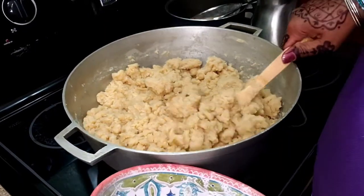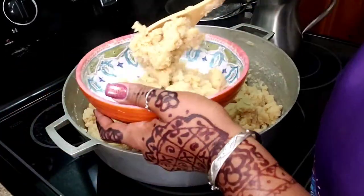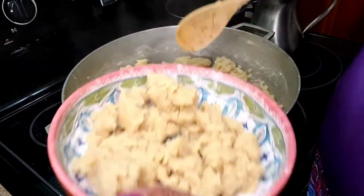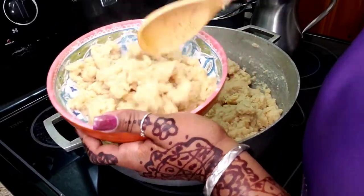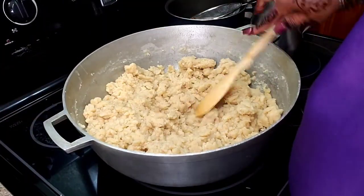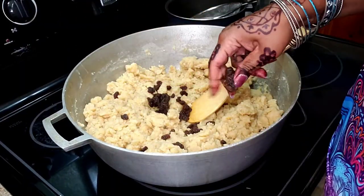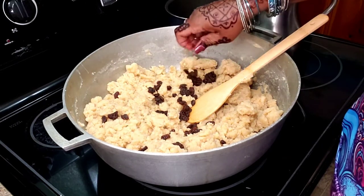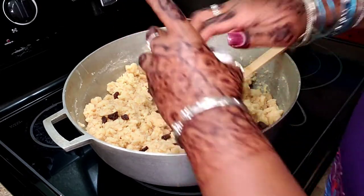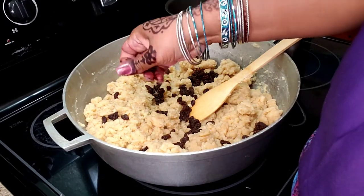This is pretty much done. This is the time where I'm going to take some out for my son before I add the raisins, because if I add raisins he's not going to eat it. You don't have to put raisins if you don't want to, but usually it is served with raisins inside. Let me plate it up so you can see.